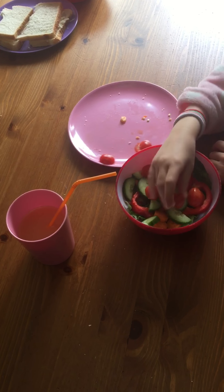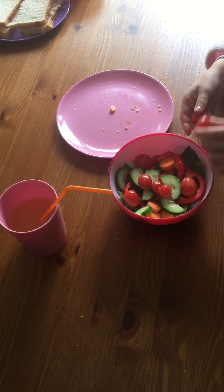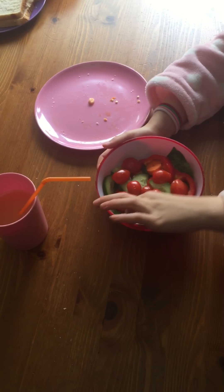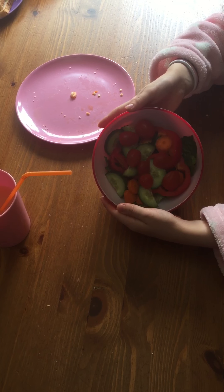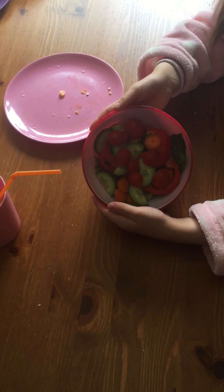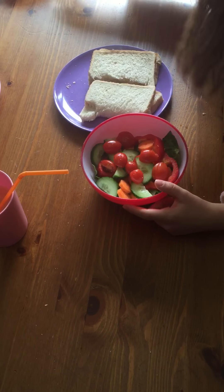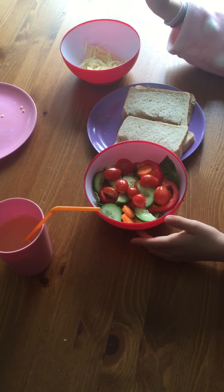My salad looks good and also it has a lot of things in. I think I can eat all of this. And I'm going to share it with my mommy, like I said before, and my daddy. That's what it looks like. Here are all of the two things. This is the two things we made, but I'm going to eat this too.